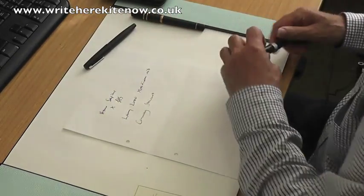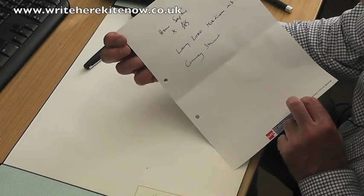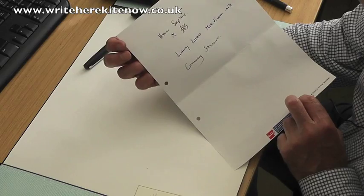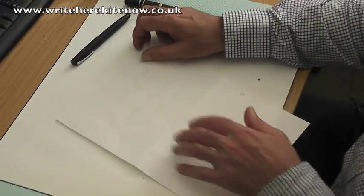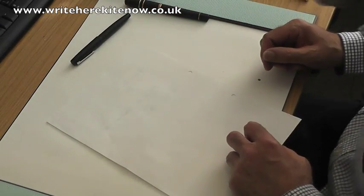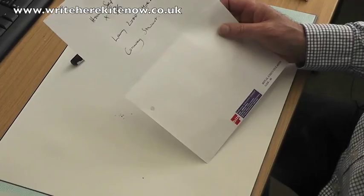Right, so let's have a look at the other side. It's fairly clear from that that there's no feathering at all. And to be honest, very little bleed. In fact, I wouldn't have said that was bleed at all. You can see what's happened on the other side. So that's the 80g paper.